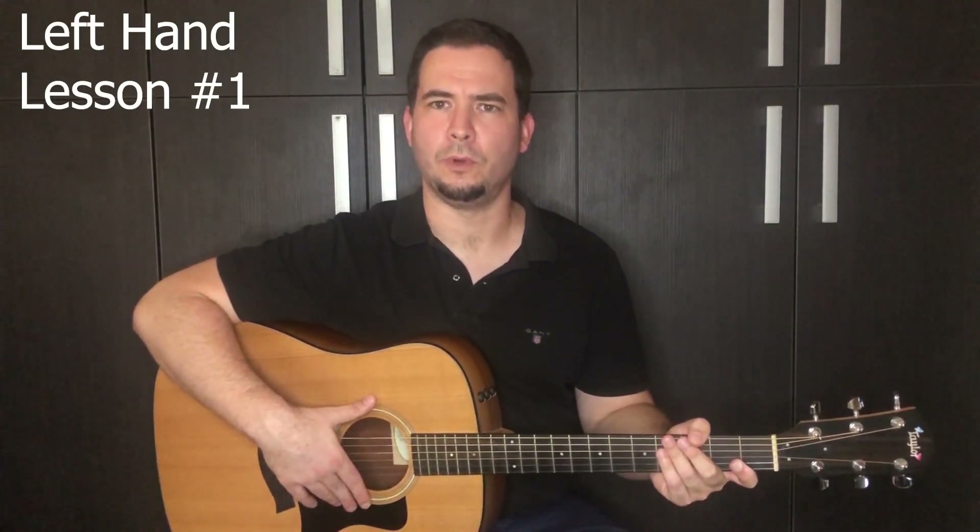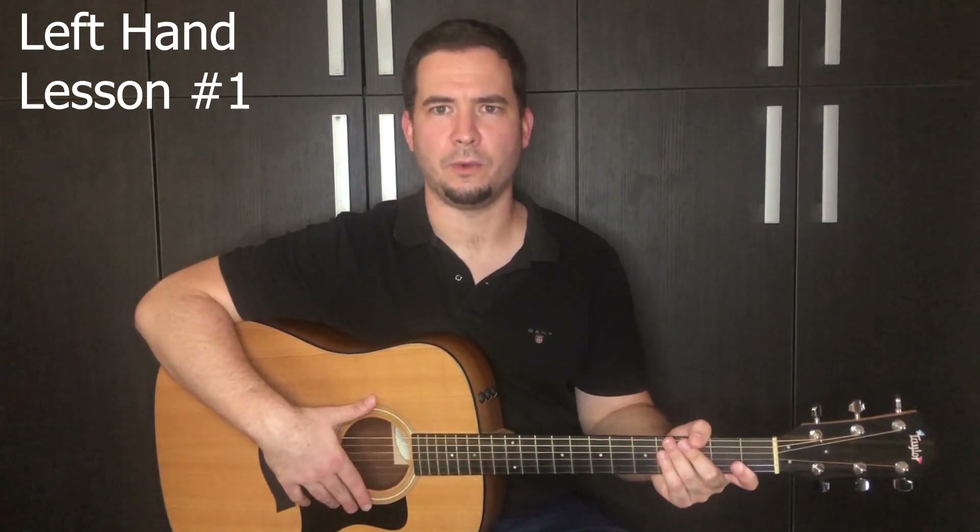Now we are going to use legato technique — hammer-ons and pull-offs without playing any note. These exercises will really strengthen your left hand and, besides that, they will give you a whole new sound. Here is the first exercise.